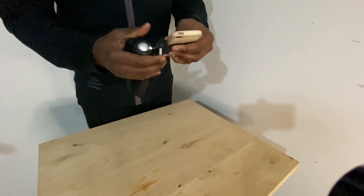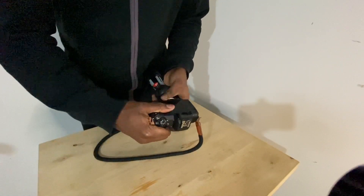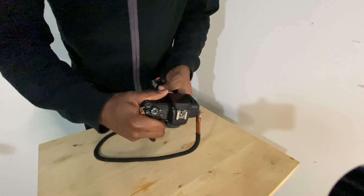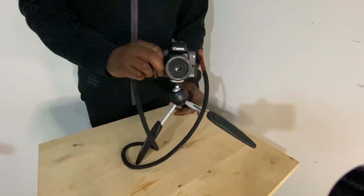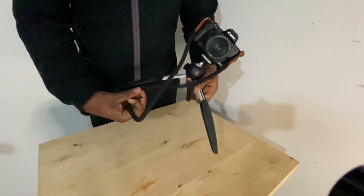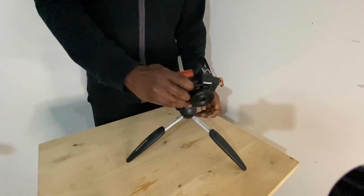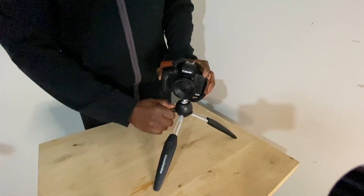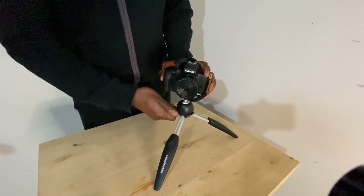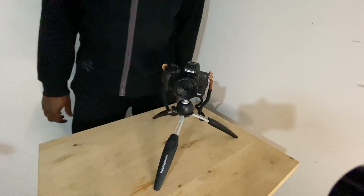Now I'm going to show you with a mirrorless camera. This is the Canon M50, which is a mirrorless camera with a moderate size lens. This is actually a relatively heavy mirrorless camera — you have much lighter ones from the likes of Fuji, etc. It's a perfect tripod for the M50, as you can see.